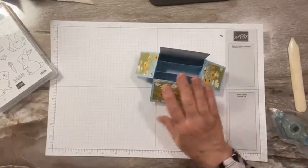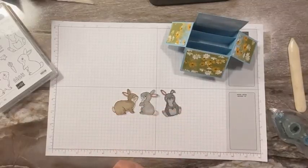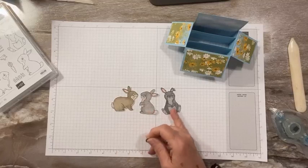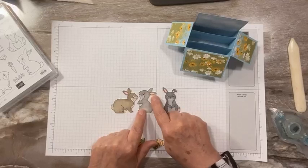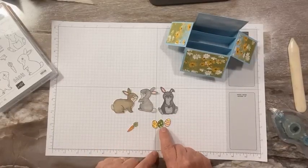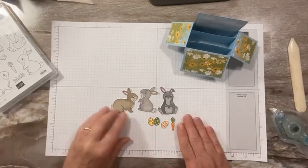Let's add our bunnies now. I did these last night — I just used scissors to cut them out. I used the blends marker. I used crumb cake — the two crumb cakes — gray granite, and then smoky slate for this one, so we have three different colored bunnies. I used a light flirty flamingo for the ears. Then I did a set of eggs — I used pumpkin pie, daffodil delight, and granny apple green on my eggs with some flirty flamingo. And I used pumpkin pie and granny apple green for a carrot.